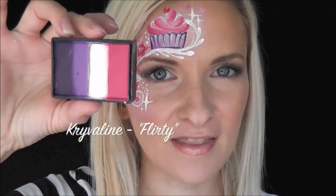Hey everyone! It's Mandi from Daydream Face Painting. Today I'm going to show you this cute cupcake design using this equivalent rainbow cake in the color Flirty. So if you'd like to see how I did this, keep watching!